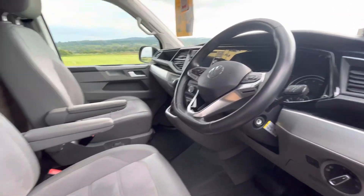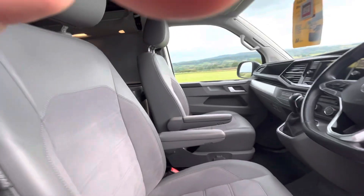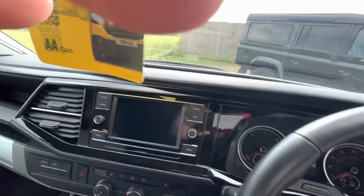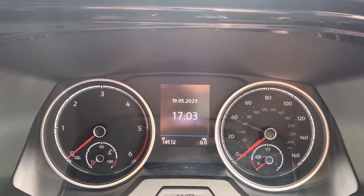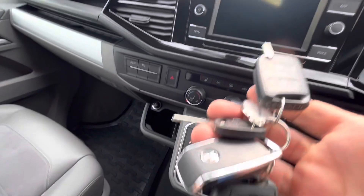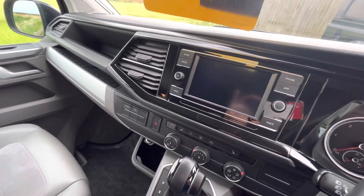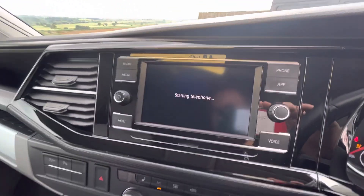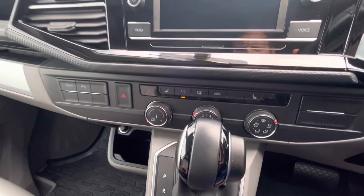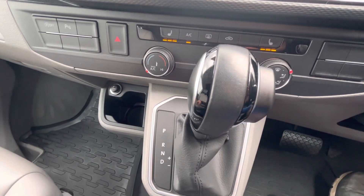Jumping in the front, it's got beautiful half-leather trim. It's only covered 14,512 miles. We've got two keys and the all-important heater key, which lets us operate the heating remotely — a fantastic feature. Turning on the infotainment: we've got radio and CD, hands-free telephone, heated front seats, air conditioning, and the all-important automatic gearbox.